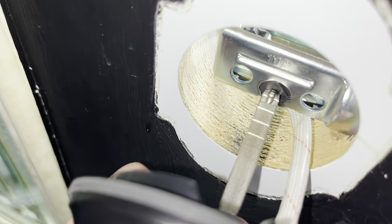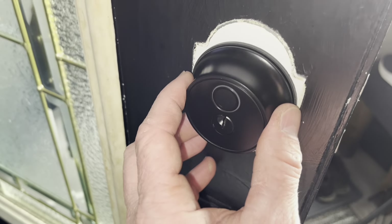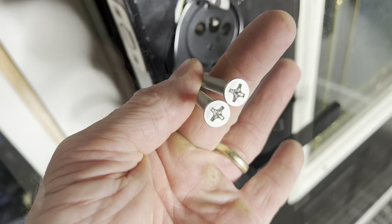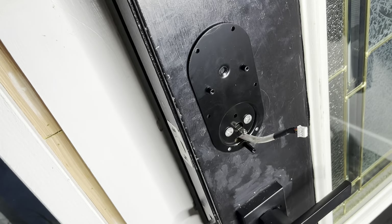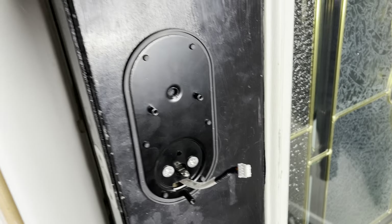This is going to fit right through there — you'll be able to turn it once you get it in there, and it just goes in just like that. There we go. We'll have to do a little touch-up around here with some black. Here's what we have on the other side. We just thread it through the bottom there and put the screws through it — here are the two screws. Before you put this on, don't forget to install the gasket on the back side. Now it's reinstalled with the gasket on it.